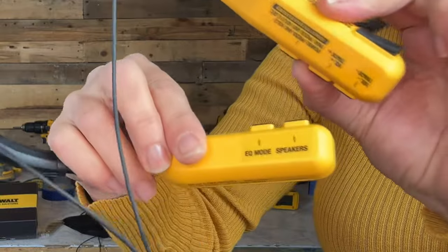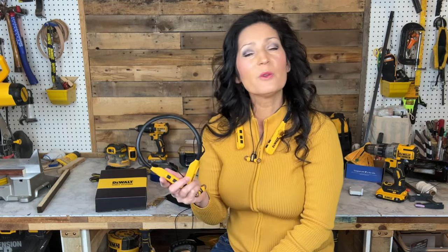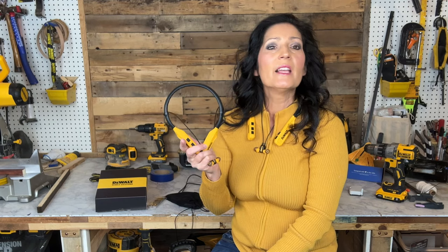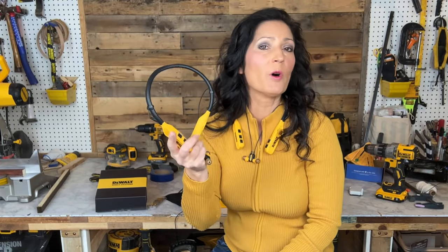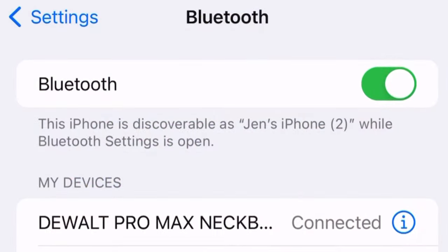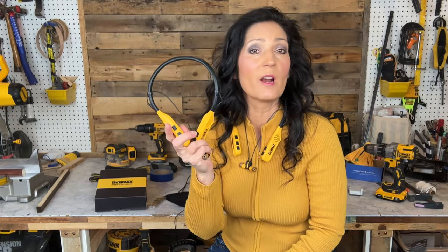If you forget any of these functions, they are also labeled on the bottom. You'll need to fully charge the earphones before first use by connecting the Type-C cable to the charging port. To pair to a device, place the earphones within around three feet of that device, then power on by pressing and holding the power key until the indicator light alternately flashes blue and red. Enable Bluetooth on your phone or tablet and search for the 'DeWalt Pro Max Neckband' option. After pairing, your device and neckband will recognize each other automatically.